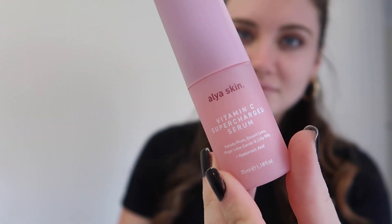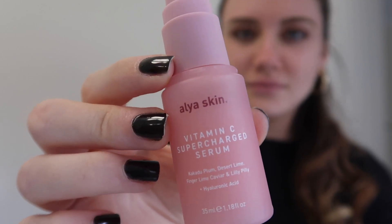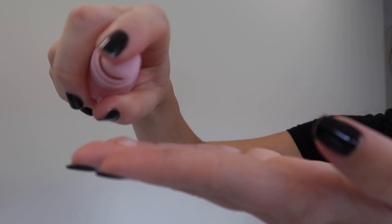The next product that I love from Alaya Skin is their Vitamin C Supercharged Serum. This is a really quite new product that they've just released. They sent it to me a little while before the launch date so I could give it a go and see if I liked it. This is a product that I use every day — just one or two pumps and it literally feels like satin when you put it on your face.